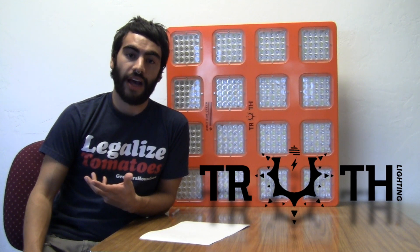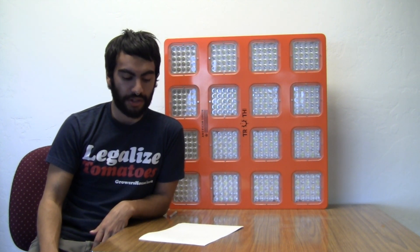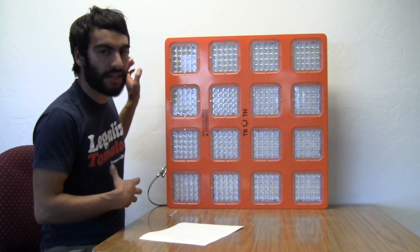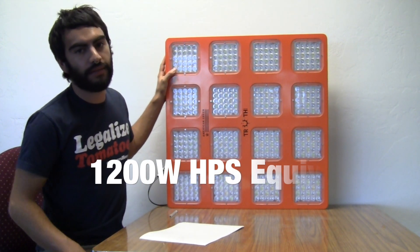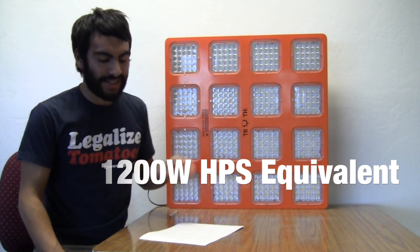I heard about this new LED and asked if they'd send us one, and they were up for it. So they sent us a unit out and I wanted to run it under the spectrometer, see what kind of light measurements it gives us, and show it off as the newcomer to the market. They're saying this unit is like a 1200 watt equivalent compared to HID lighting, although they rate it at 760 watts draw from the wall.